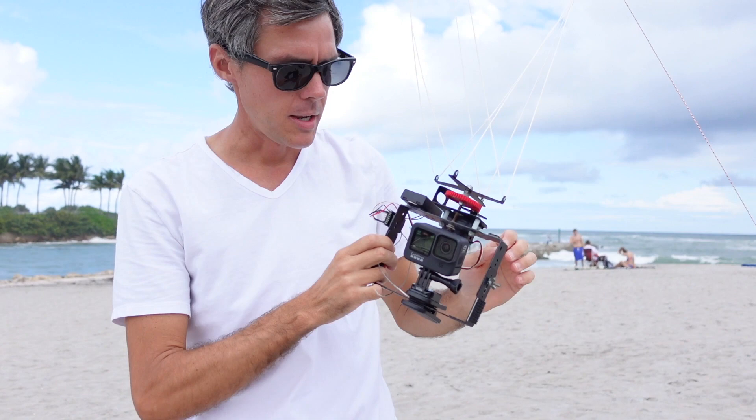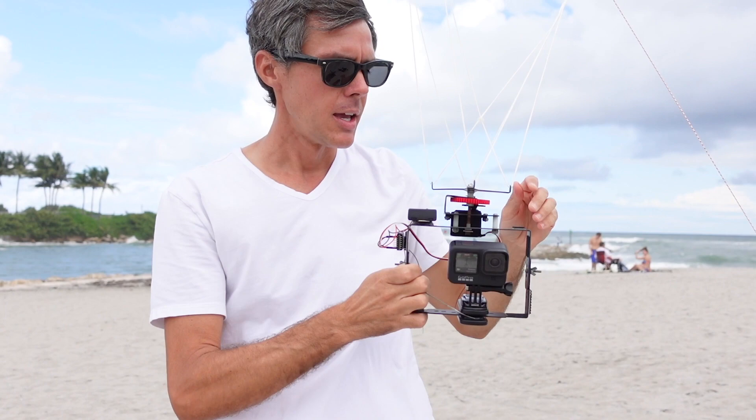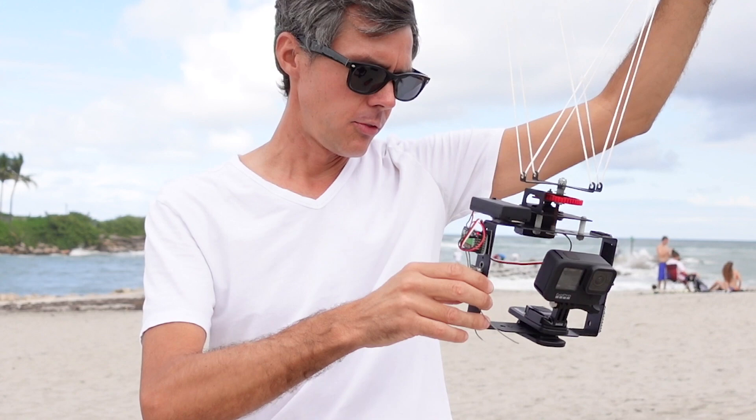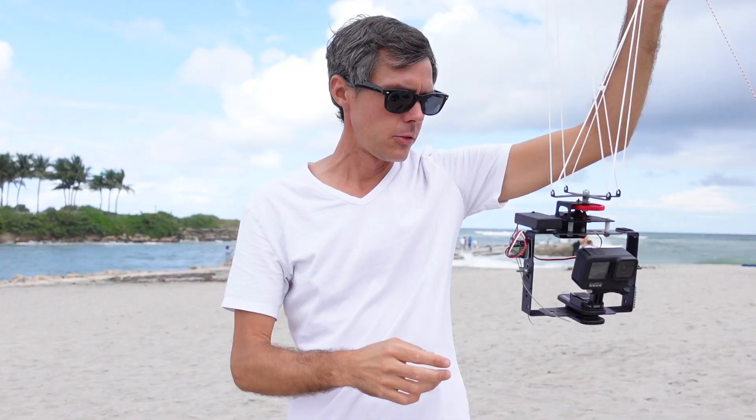I modified my normal kite aerial photography rig to fit the GoPro clip here, so it's really easy to attach and detach from the rig. It'll still give me the ability to turn the camera to the direction that I want to film in. I've got the HyperSmooth with Horizon leveling on on the GoPro right now. I'm shooting at 1080 at 60p, so let's send it up in the air now.